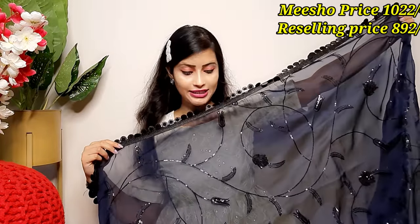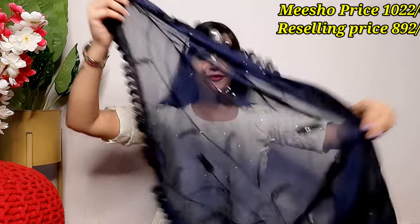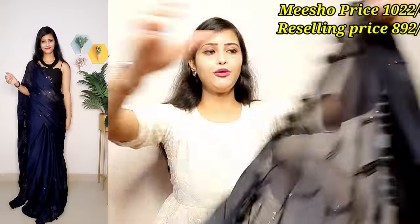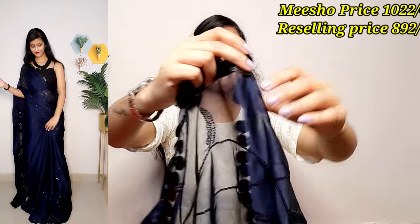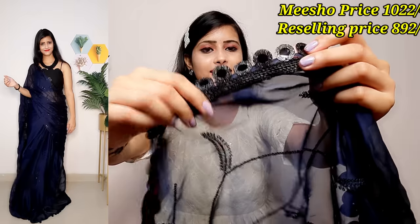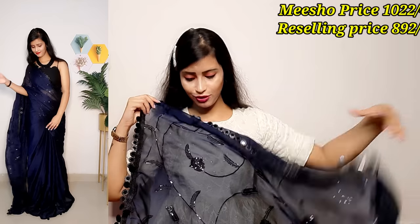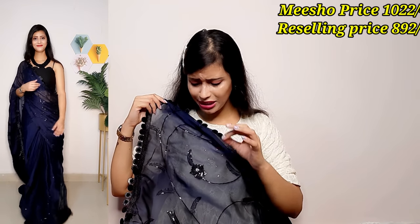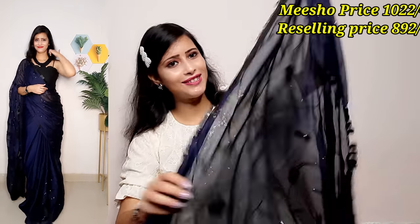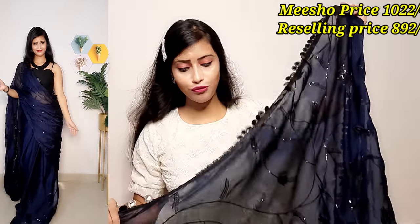This is a dark navy blue color, as you can see in the video — it is the same color. You will get beautiful sequence work. Plus, the lace they have put on it is very pretty. It will be a glitter lace in a round shape. There is a very dark lace used, and the sequence work has been done with a black thread with a lot of grey.